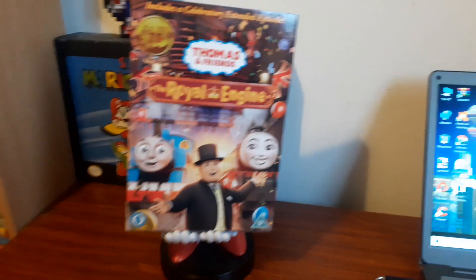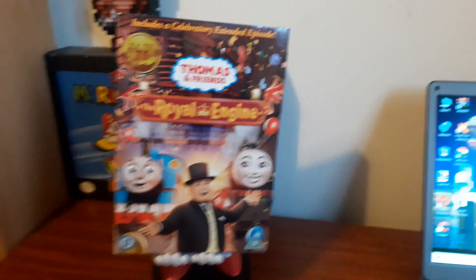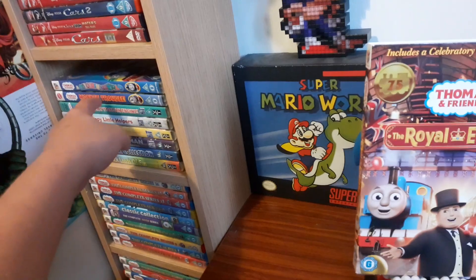Let me tell you, it was really, really good. I was expecting it to be mediocre, but it's actually a really good special. So as you can see, I've been collecting more Thomas DVDs. I also got Monkey Trouble the other day. So here's the Royal Engine.